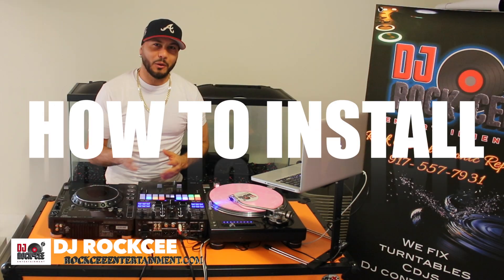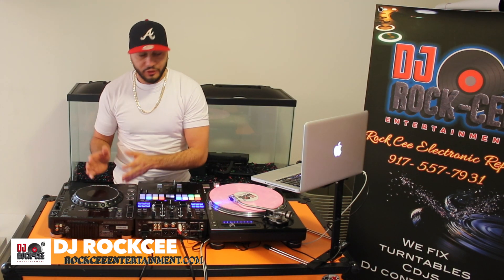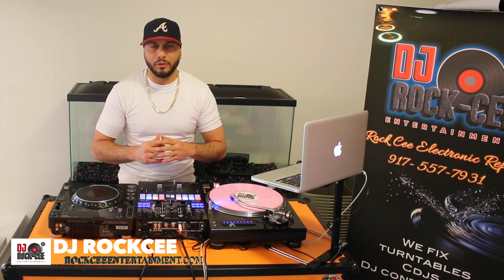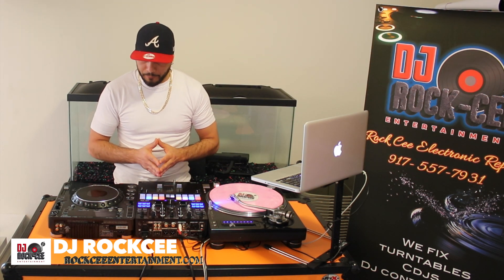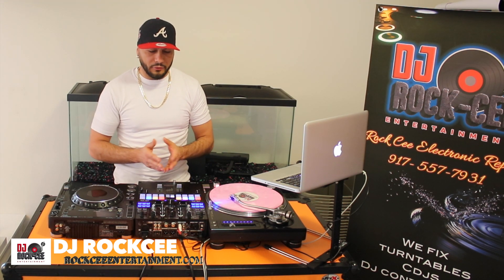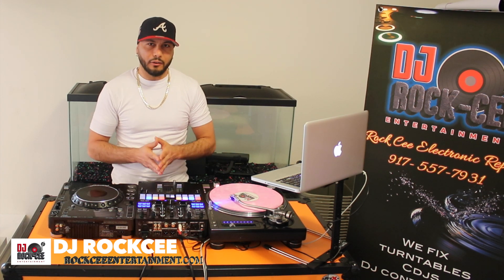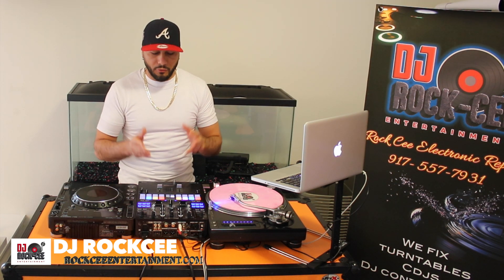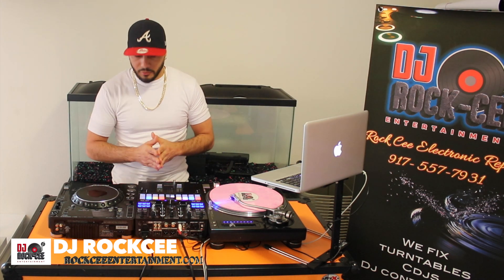Hey, what's up everybody? It's the Truly DJ Roxy coming to you with another tutorial video. Today I'm going to show you how to install your CDJ-1000 MK3 with your Serato. For this demonstration, you're definitely going to need a mixer that has Serato integrated — you need communication between all CDJs and your Serato mixer, or if you have an interface. I have my Pioneer S9 mixer that has Serato integrated, so I'm going to show you how to hook this up.